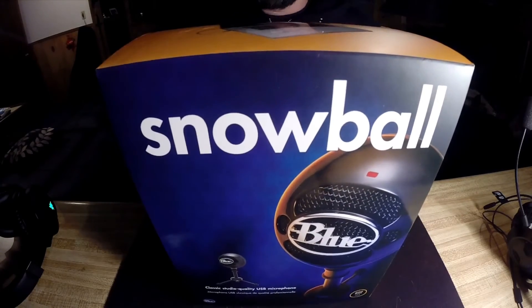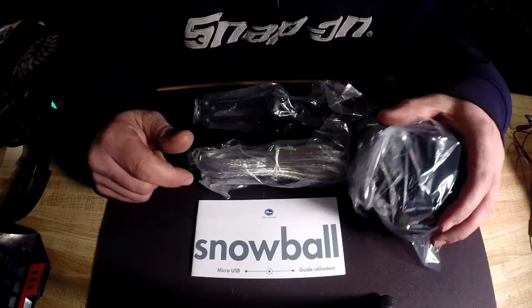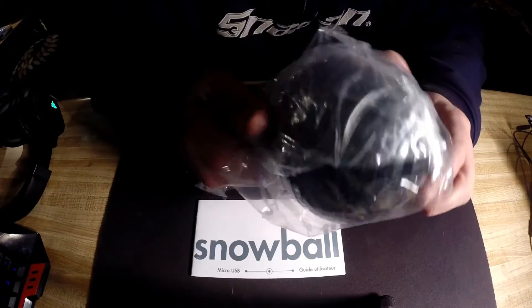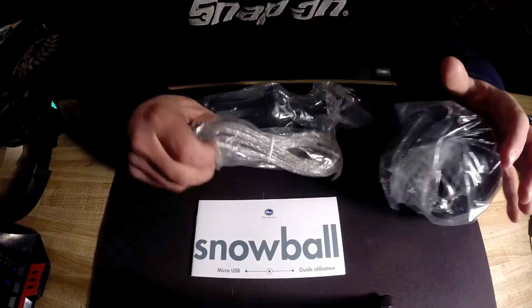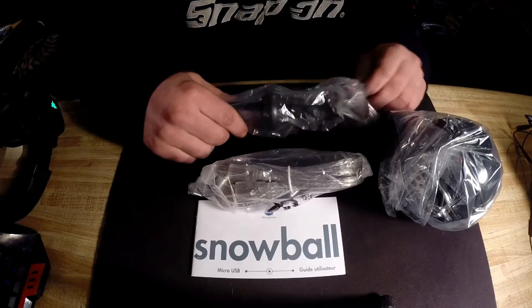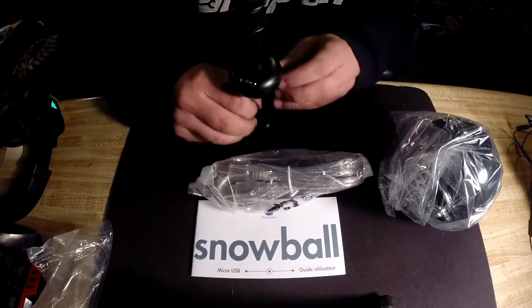Let's open this thing up and see what's inside. Pretty simple — you get your microphone, which is a lot heavier and a lot bigger than I thought it was, the micro USB cable to hook it up, and it comes with a little stand.